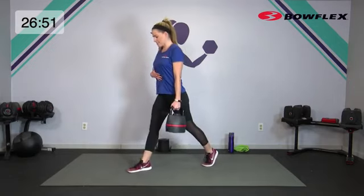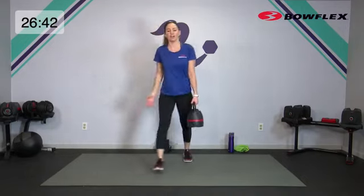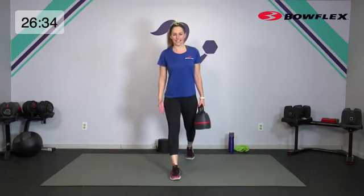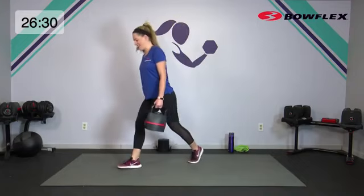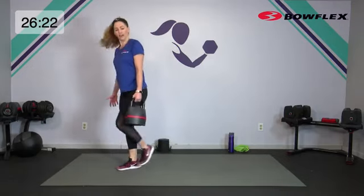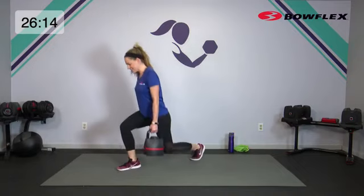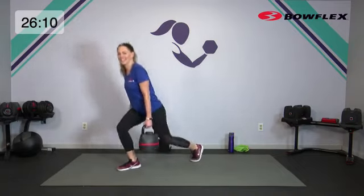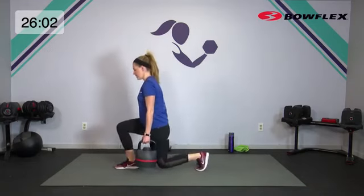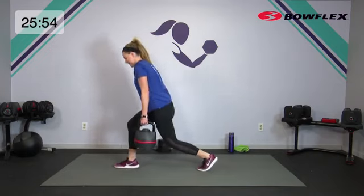Drop it down, zip up in that core. Anytime we have the kettlebell on one side — sometimes we call that offset if it's over our head — it's going to pull our balance a little bit. So that's where we're going to really want to use that core, making sure we're not letting it pull us this way. Really stabilize in the center, push through that front heel. Breathe. Then we're going to lunge it down, step it up — think of it as a step up or reverse lunge. A little bit longer sets for muscle endurance, but you're going to like how it feels. Two more just like this. Hold it down here, just pulses really low. Push into that front heel, stabilize in the core. Four, three, two. Shake that out.